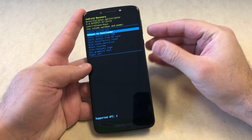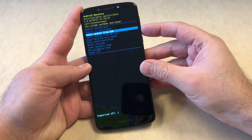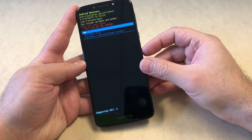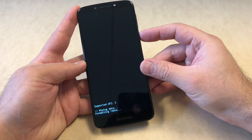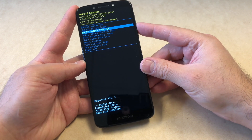Once the screen comes up, scroll down to 'Wipe Factory Reset' and press the power key to confirm. Then you want to erase everything, so go all the way to the bottom option and press the power key once more — it will wipe everything.